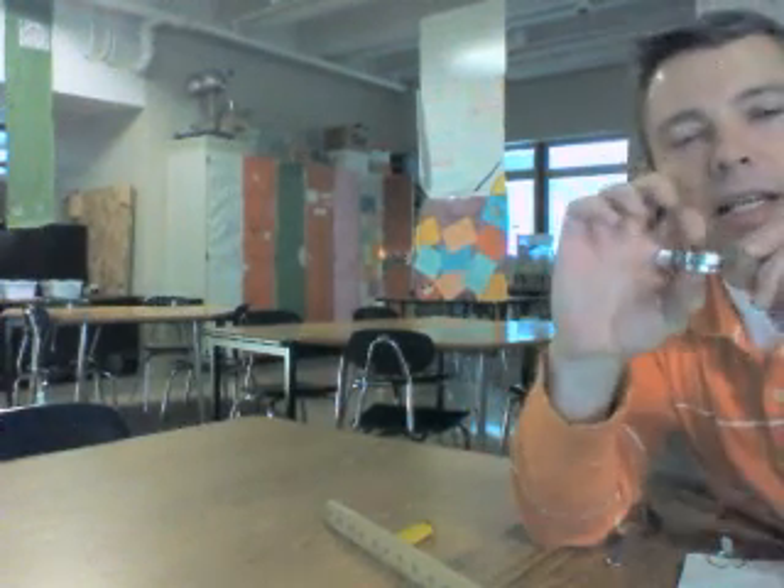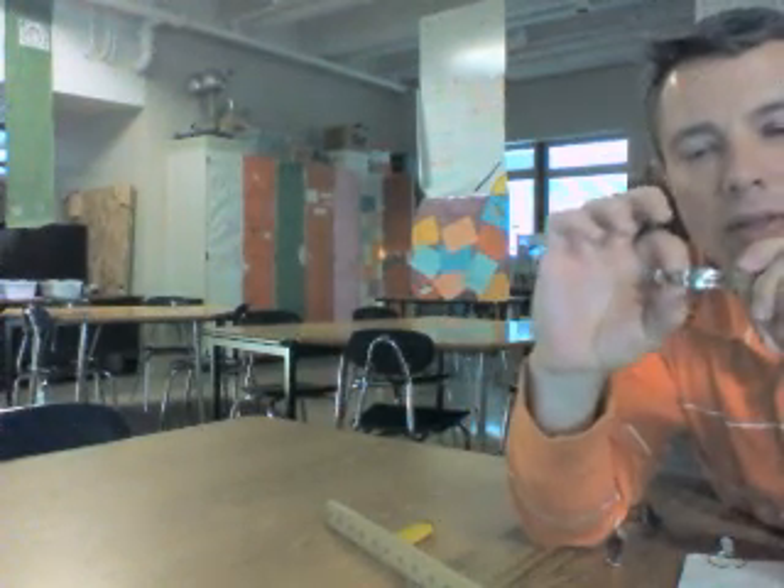Today we are working on an activity where we get to test some of those lenses that we were just talking about. The one in particular that we like to do is the convex lens. A convex lens is thicker in the middle, thinner on the edges, and it produces two types of images.